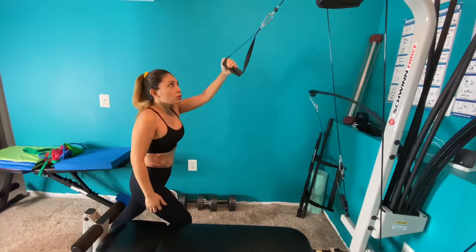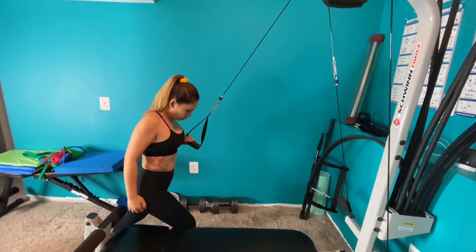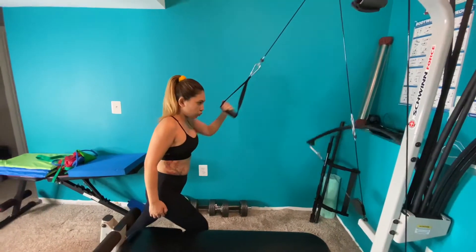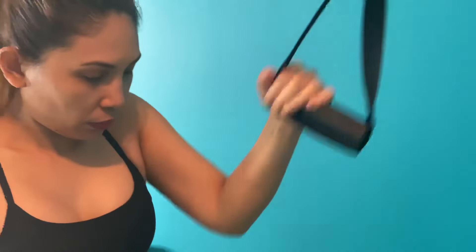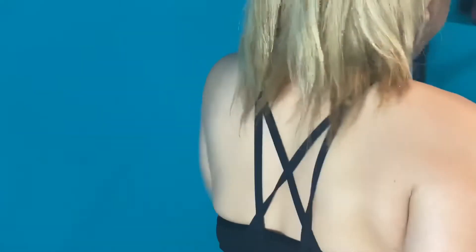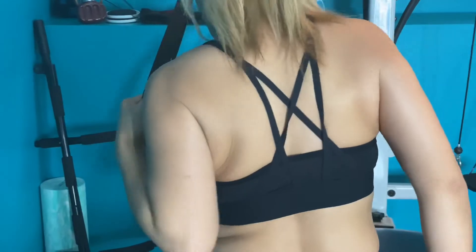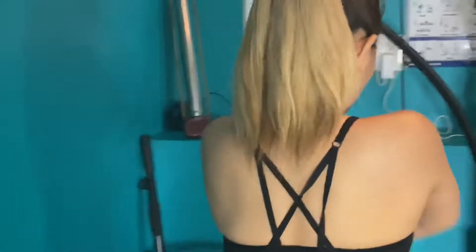Make sure you get a good stance. Reach up, keep your head in one position, don't look down. It's definitely working some of your biceps as a secondary muscle. That extra twist gives you a little bit of extra range of motion.